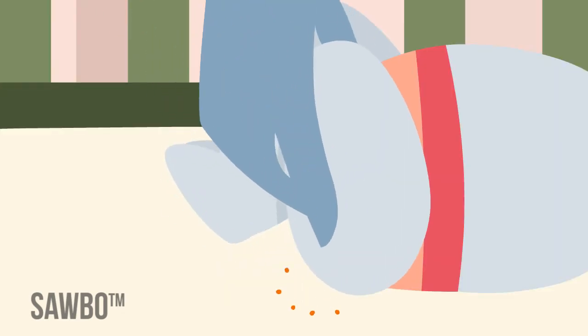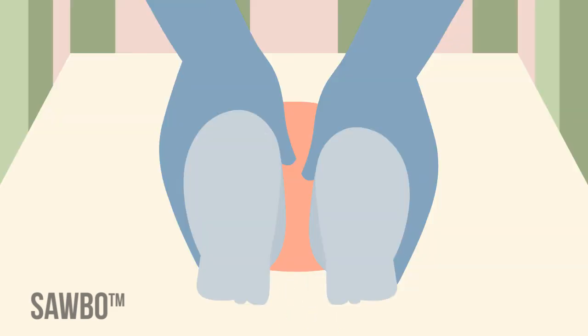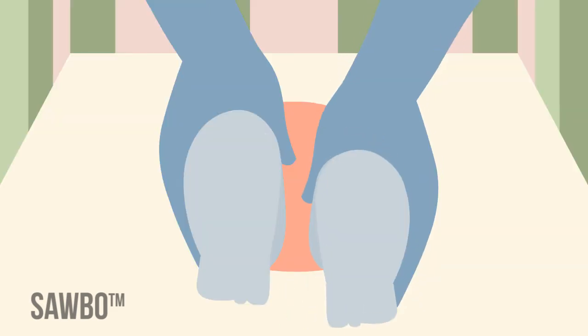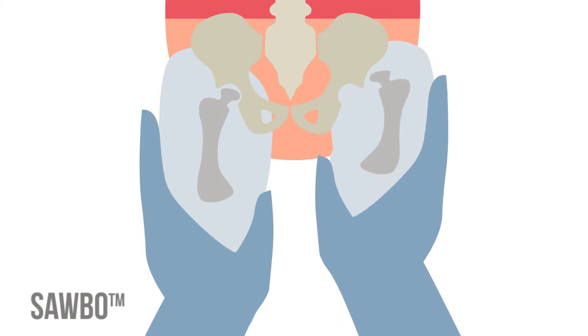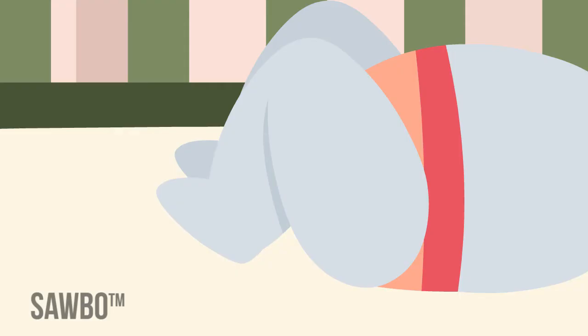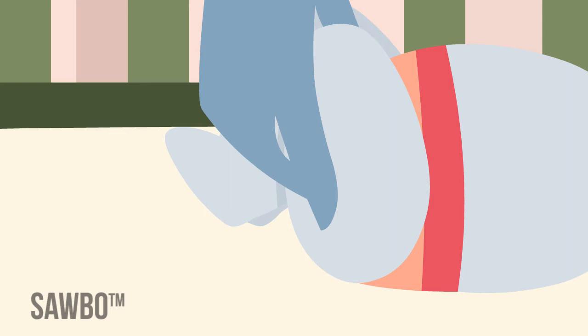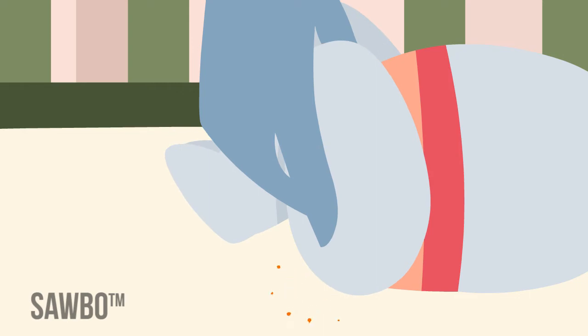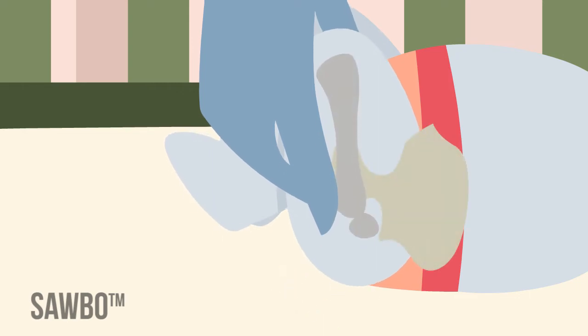Some babies with DDH have hips that we call unstable. They can be easily dislocated by the examining physician with a palpable soft click — this is the Barlow test. To perform the Barlow test, hold the hip flexed and adducted, holding your thumb in the medial thigh and fingers over the lateral aspect of the hip. Apply gentle pressure posteriorly. The hip can be felt to dislocate posteriorly with a soft click.